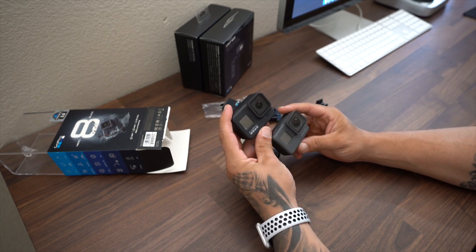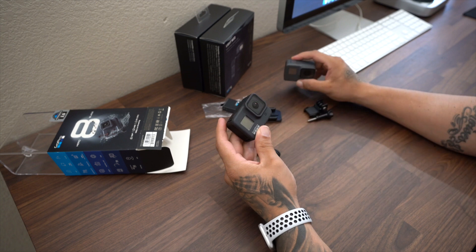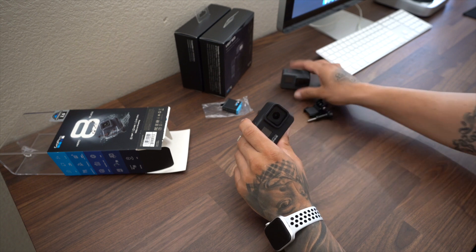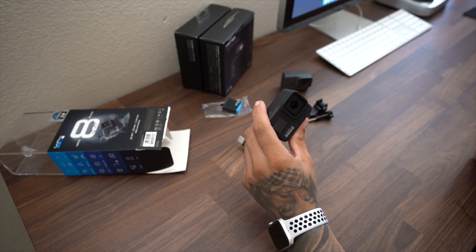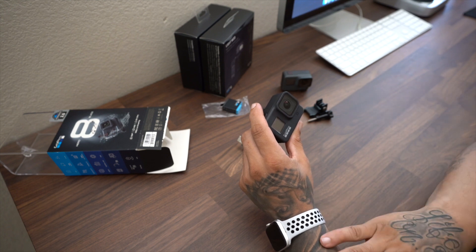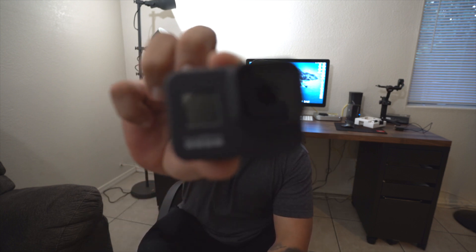Pretty much pretty identical — some minor upgrades, nothing major in my opinion. Some of the key improvements include HyperSmooth 2.0 which is an upgraded video stabilization I'm very excited to test out, TimeWarp 2.0, Super Photo with improved HDR, Live Burst, and Night Lapse Video, which is really cool. So that was just a quick unboxing and overview of the GoPro Hero 8.